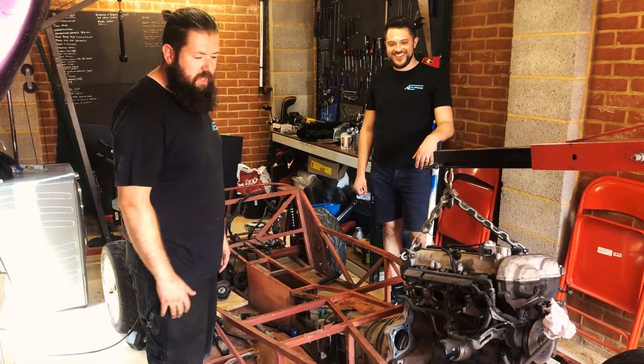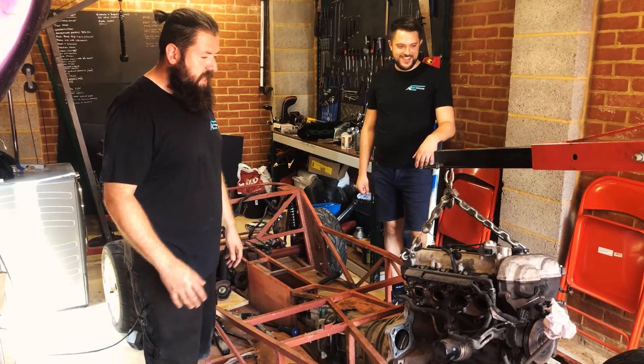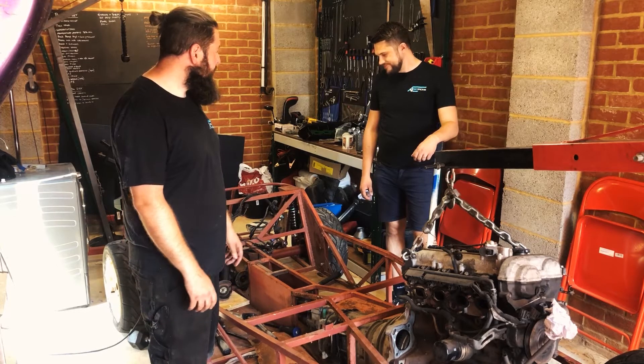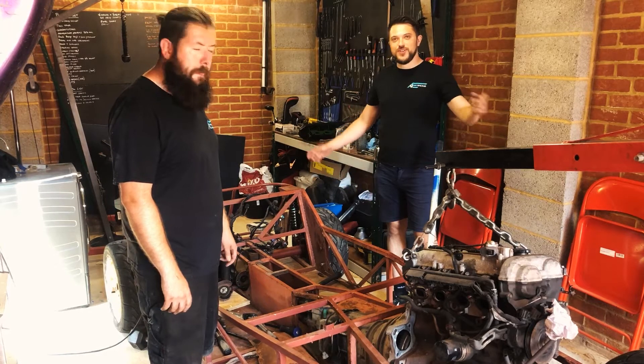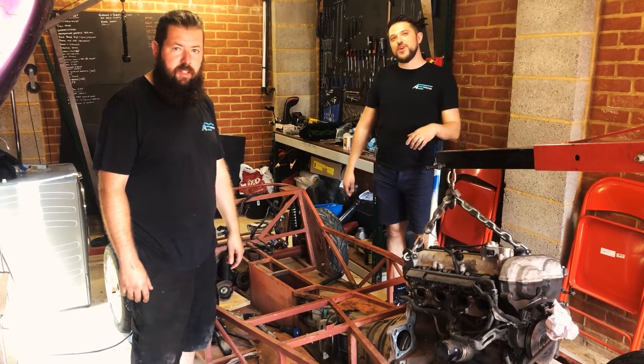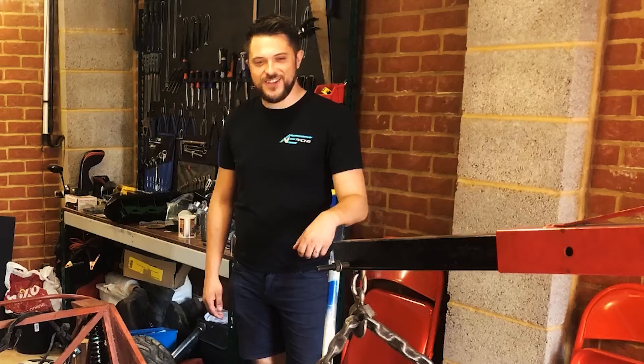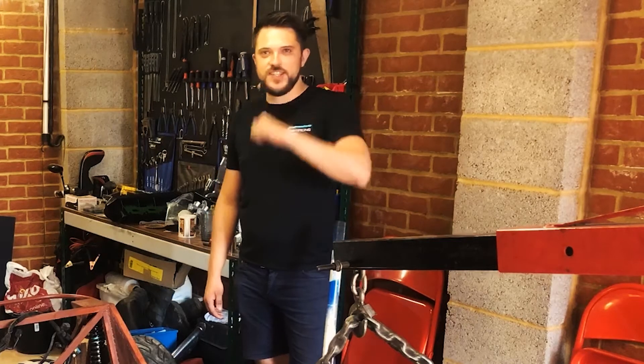Hopefully you've enjoyed seeing everything we've done this week, getting it down to a rolling chassis. Next week we'll add the engine back in properly with all the mounts and everything in place. Make sure you hit the like button, hit the subscribe button, and come back soon because the next video will be coming up thick and fast. Thanks for watching, see you next time.